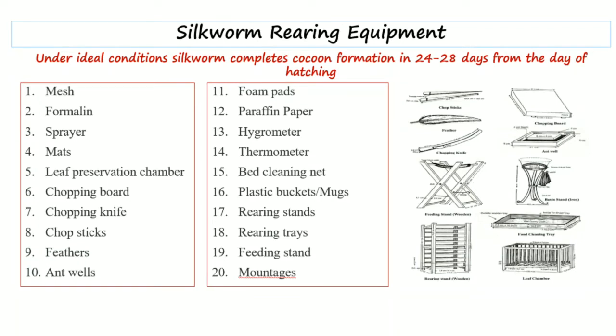Next is a chopping board and chopping knife. The chopping board is basically used to chop the leaves. Different sized leaves are required for different instar stages, so according to the instar stage, leaves are chopped on the chopping board with the help of a chopping knife.